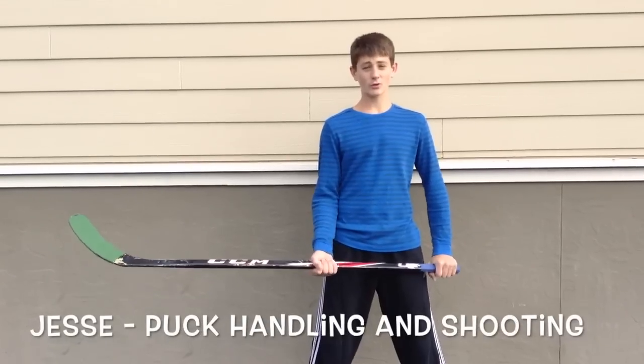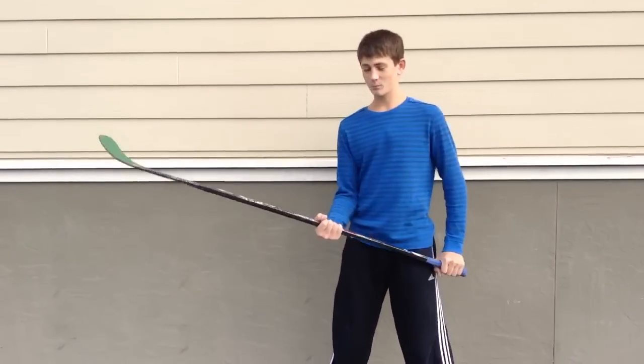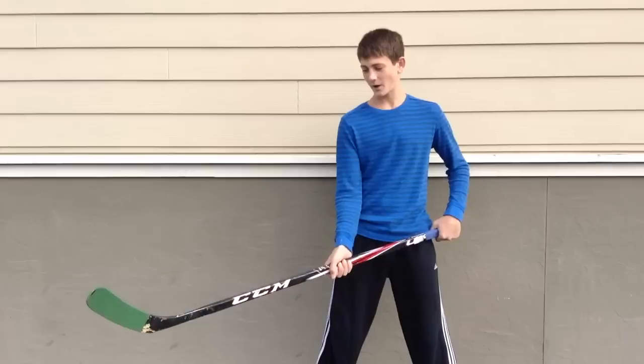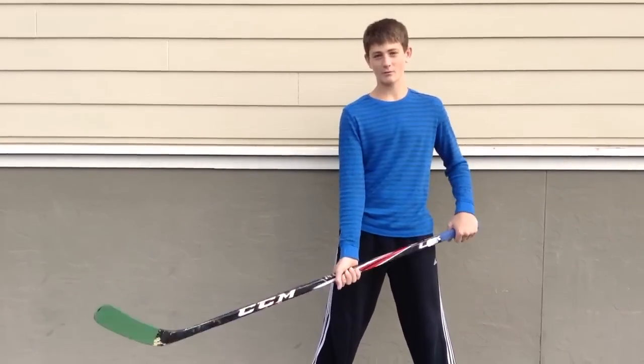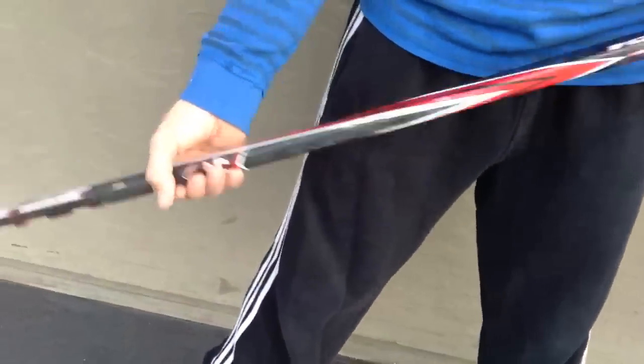I'm going to be showing you the right way and the wrong way to top hand. The wrong way, which is what most people usually do, is use their bottom hand to control the stick to move it back and forth. The right way is to use your top hand to move the stick back and forth, and then your bottom hand to move it side to side.